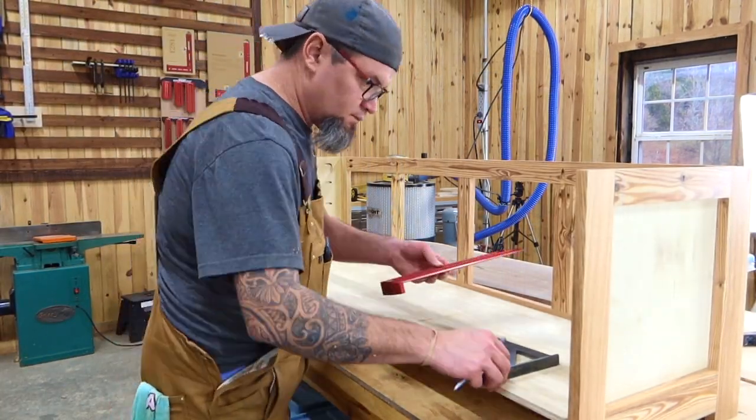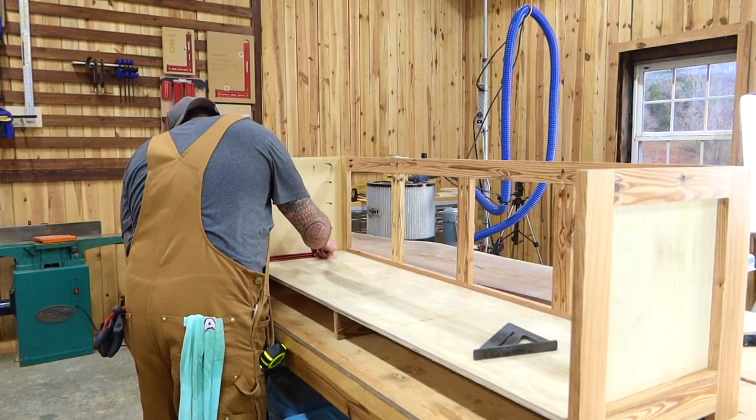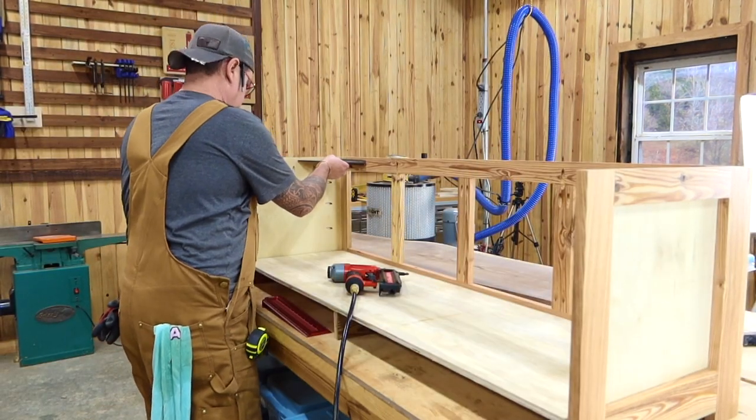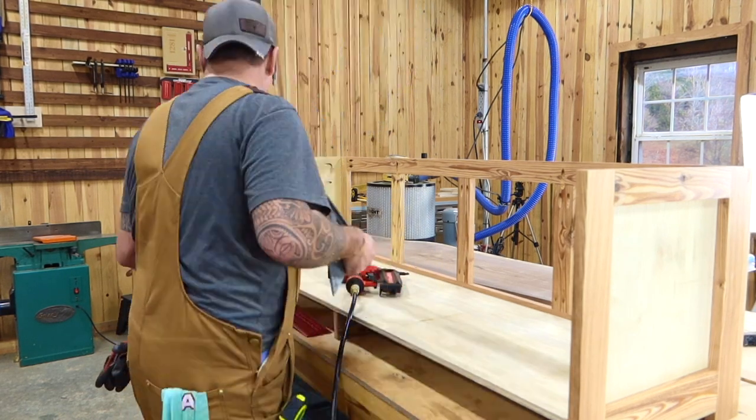Now it's time to fasten this bottom down. Make sure everything is nice and square and exactly where you want it before you fasten the bottom — the bottom will actually lock everything together.